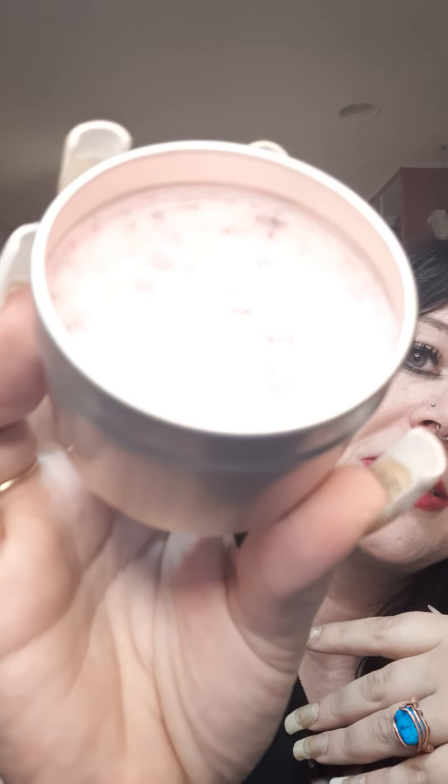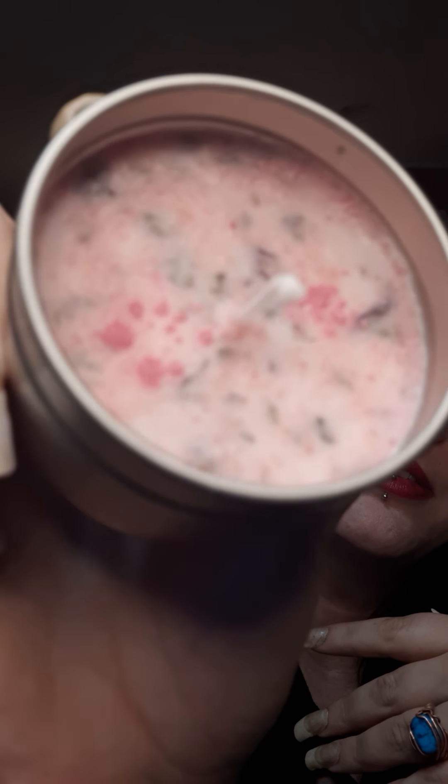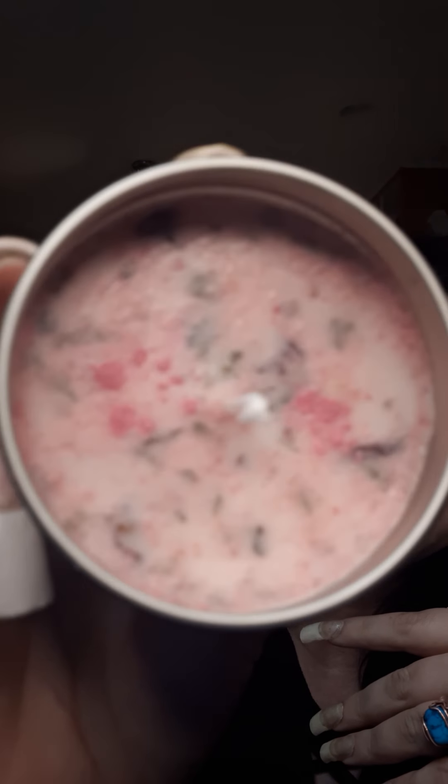A great thing about these tins is that after you're done with the candle you can clean the tin out of any remaining wax and reuse it. You can use it as a little traveling altar, keep crystals in it, keep herbs in it, or do a manifesting tin. There are so many different things you can use this for after you're done with the candle.